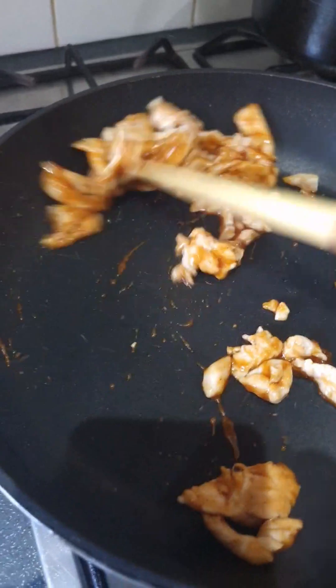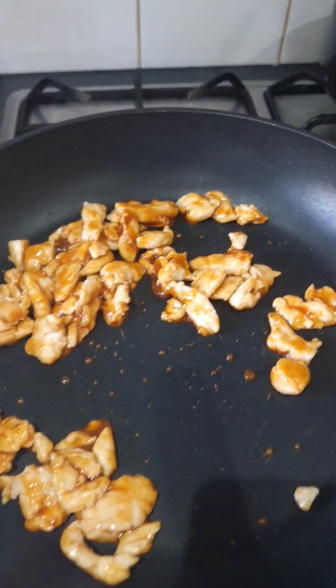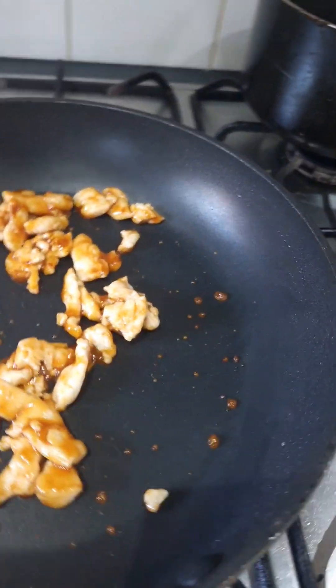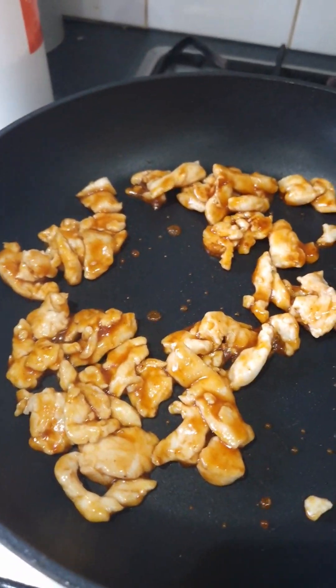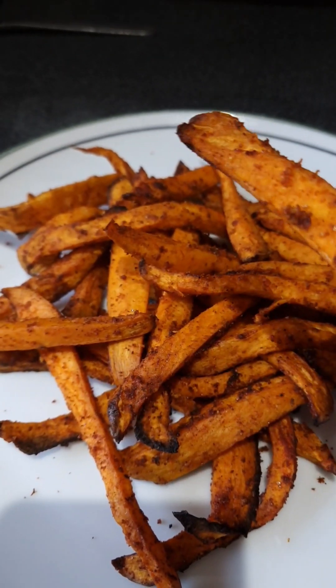A bit of ASMR for everyone! Once it's all coated and you've got it down to the level of char that you want, take it off the heat and basically wait for your chips. And your fries are done - just like that, absolutely amazing.